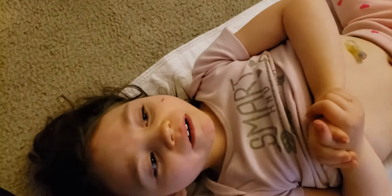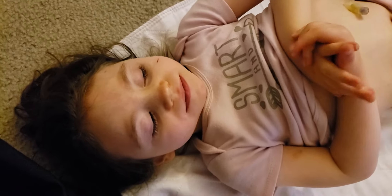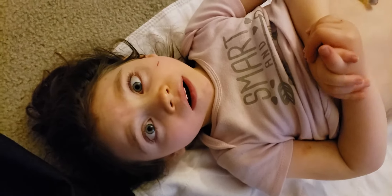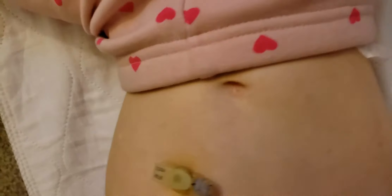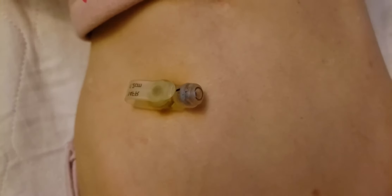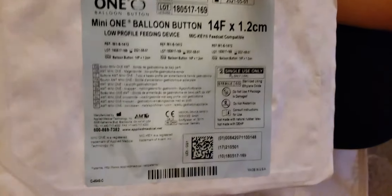This is Annabella, five years of age, and we are going to change her g-tube. This is a video about changing it — we change it every three to six months, this one needs to get changed, and we're going to change it with the mini one. This is the size she's always had, the same size since about three or four months of age.